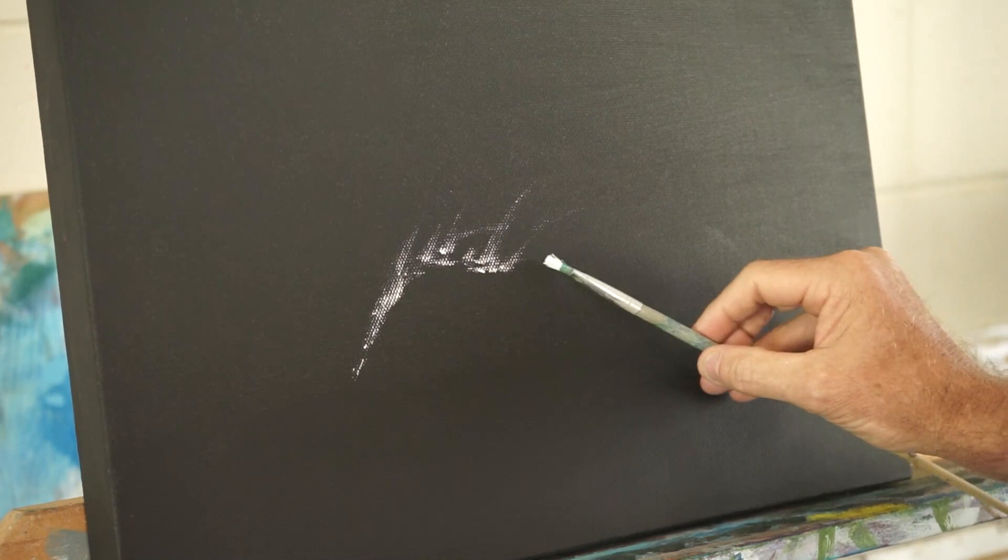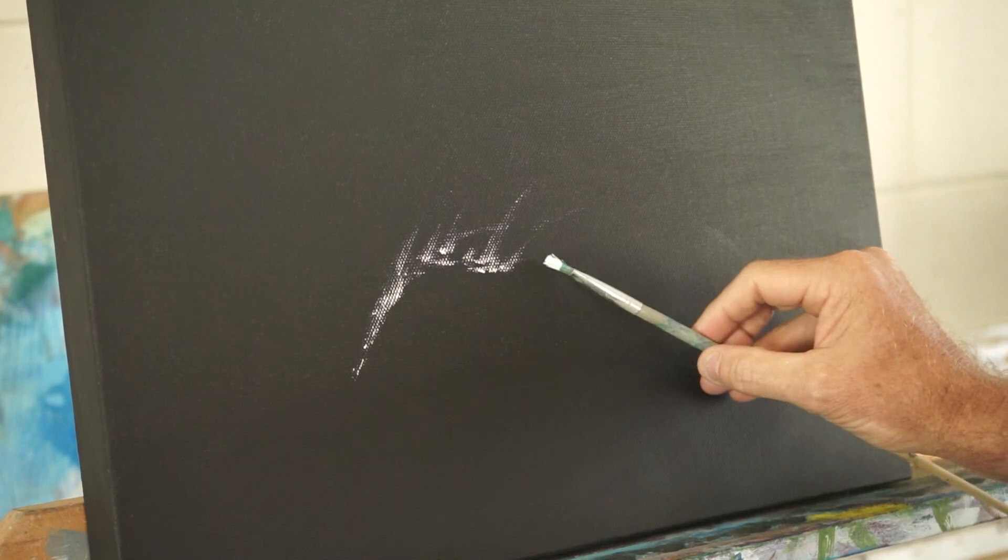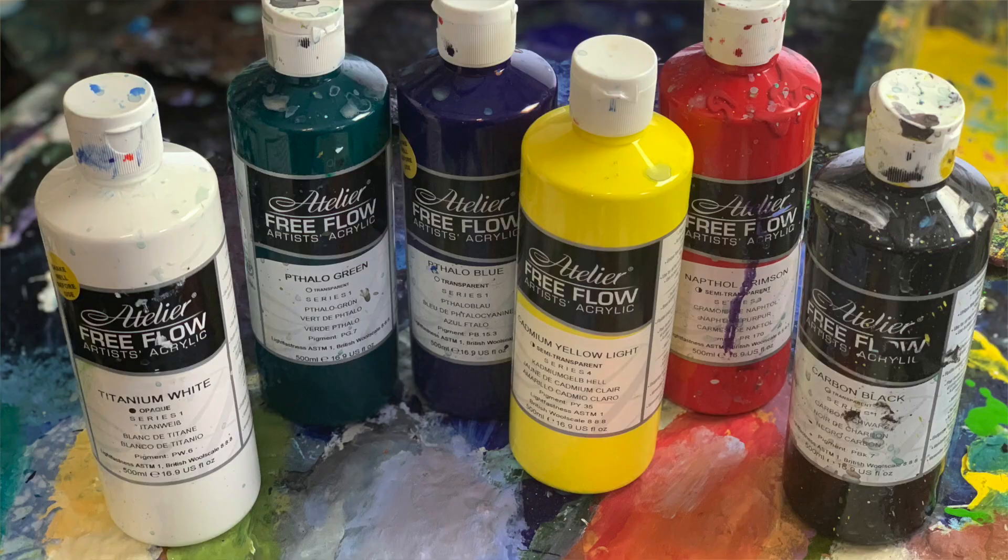I'm just going to make some simple marks like that just to get me started. I'm using free flow — this is on a black canvas — and I'm using free flow because it's very, very strong and it covers very well. This is pretty much the foundation for the whole picture.